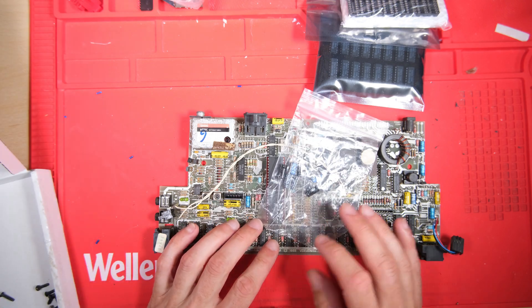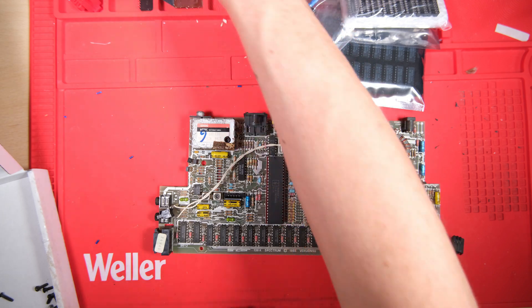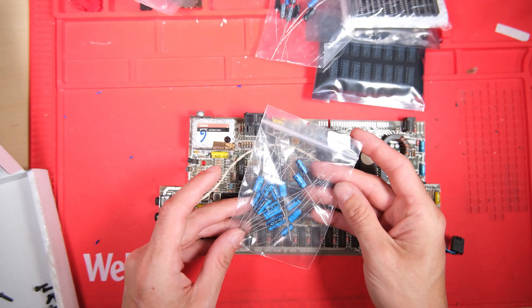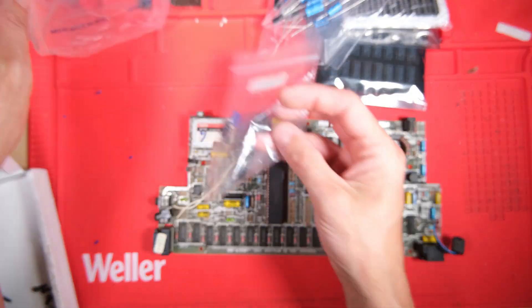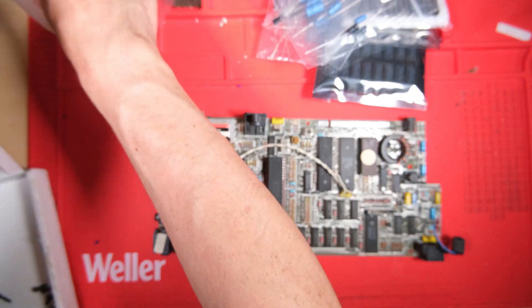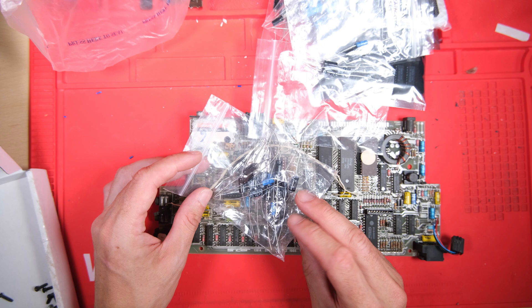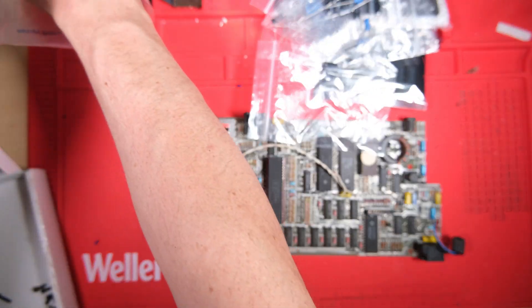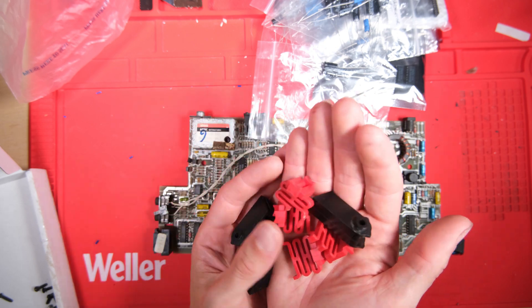But that's not all - we also have a bag of capacitors, another bag of capacitors, another bag of capacitors, and more capacitors, and more capacitors. I think I'm alright for capacitors on this one. What else have we got in here? Oh yeah, plastic bits and bobs to put them back together again.